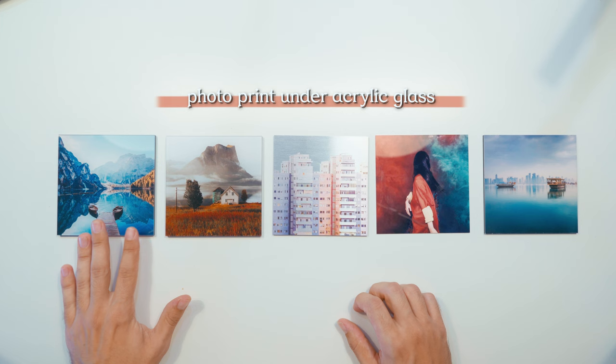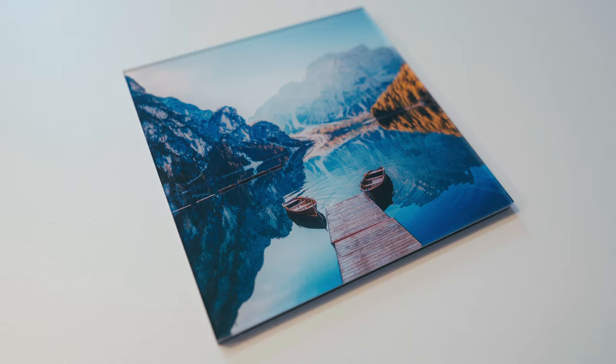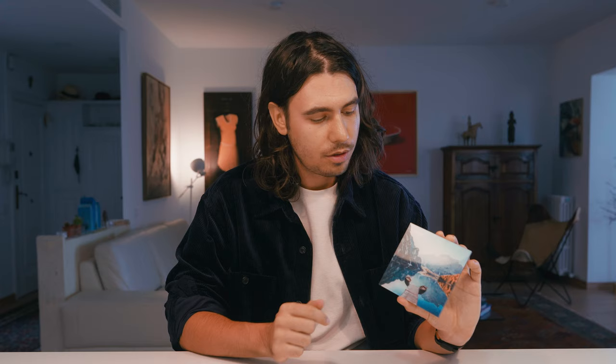Starting off first, we have the photo print under acrylic glass. The basic concept here is that the picture is printed on traditional photographic paper — in this case the Fuji Crystal DP2, although there's also the option of the Kodak Pro Endura, as well as Ilford Black and White for, of course, black and white photos.